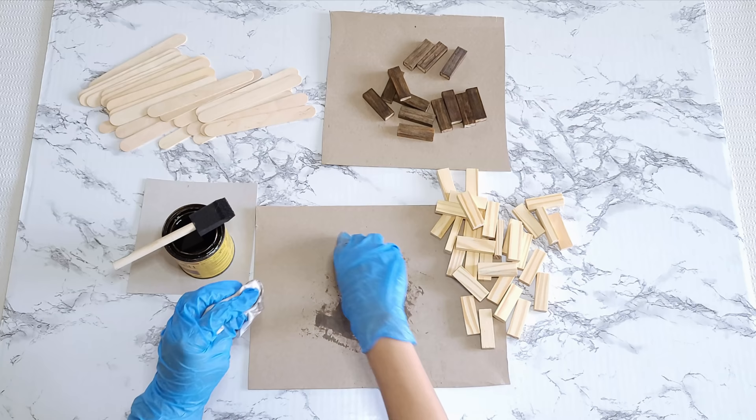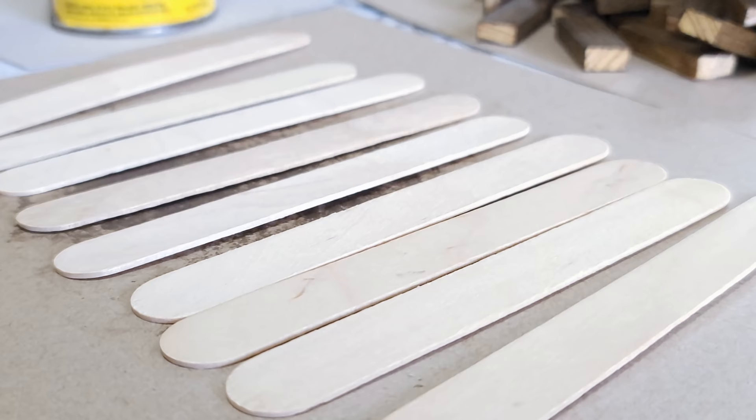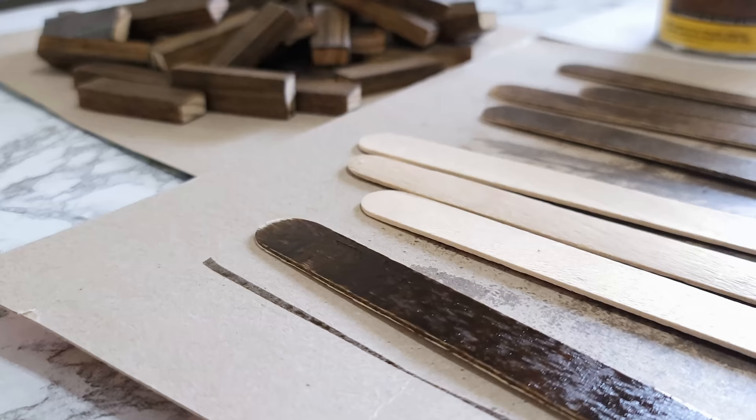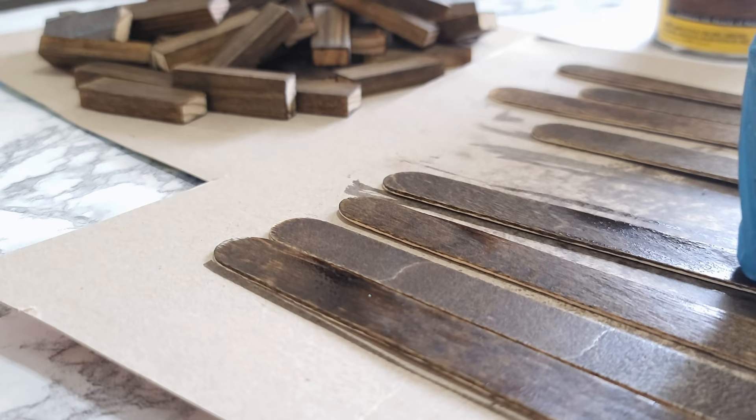I'm going to leave the ends unstained because I will be gluing these ends together. With wood glue, it's always better to glue raw wood to raw wood if possible, since that will produce a much stronger bond. Next, I stain the craft sticks, then wipe out the excess.